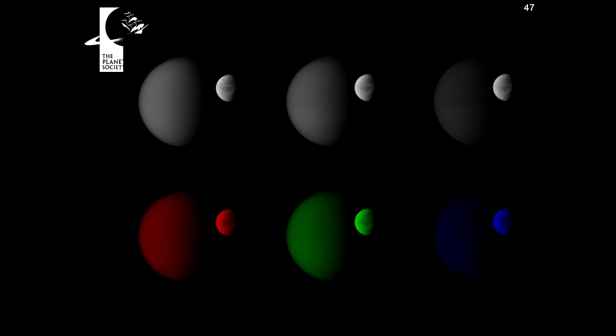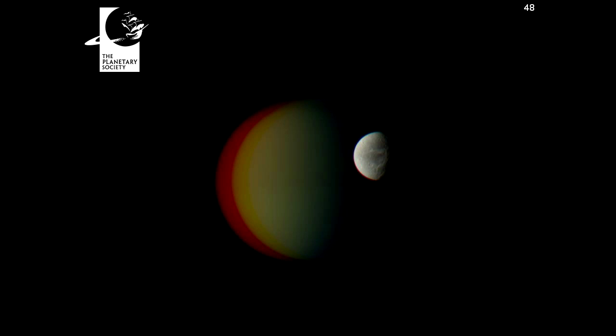So when you try to combine three images taken through red, green, and blue filters into a color photo, you get junk! That looks terrible! There's lots of color fringes, weird red stripes and yellow stripes. I can make it slightly better by lining it up on Dione — you can see there's no more color stripes on Dione — but Titan still looks terrible. I can try to line up Titan, but Dione looks like a traffic light. It just looks wrong.